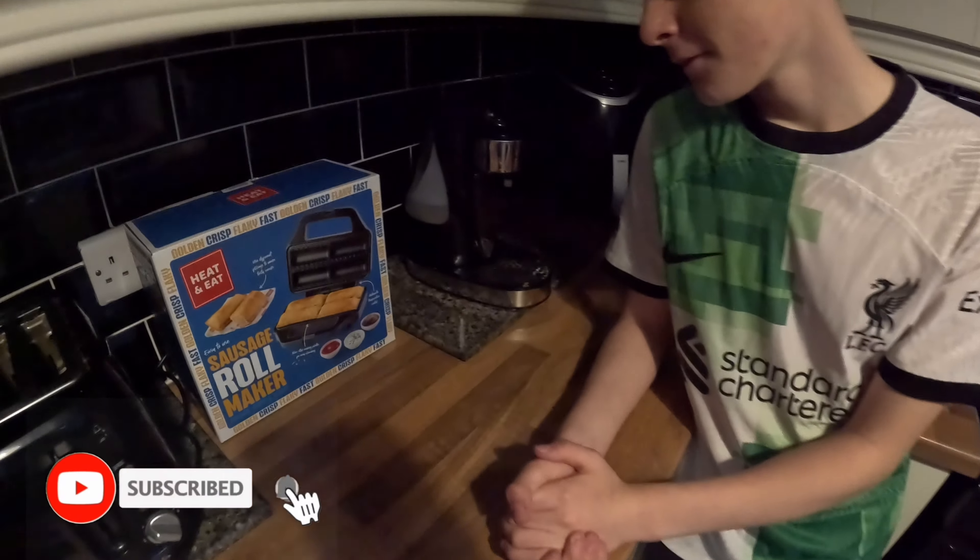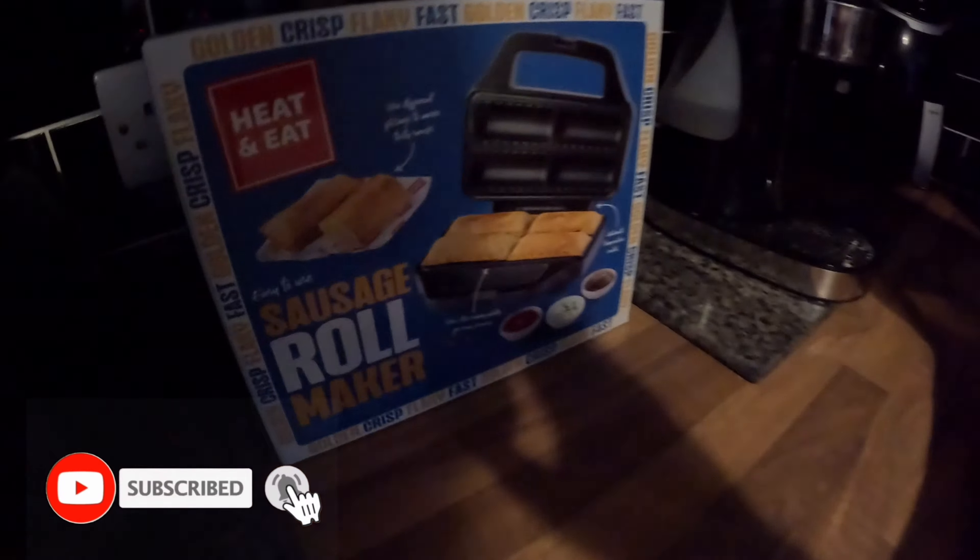I can't believe you bought one of these. Are you kicking Pound Bakery to the curb? No. Look what he bought. I'm going to bring in the light here for what you see. A sausage roll maker? Really? You are obsessed with sausage rolls. Pound Bakery is not going to be happy with you. At least I'm not making a company out of it. Don't even start. This could be the start of it. I'm going to get this open — he's been to Tesco, guys.